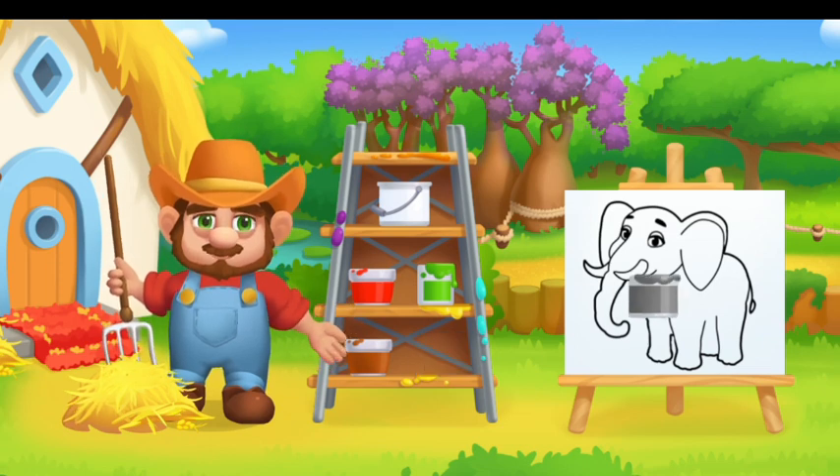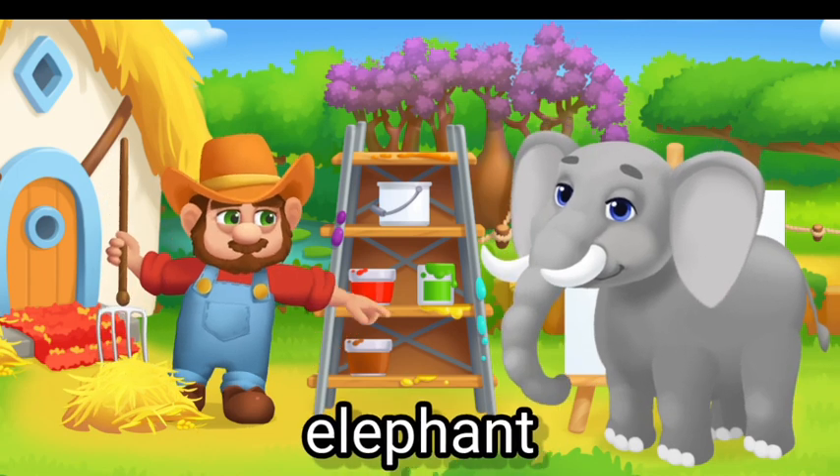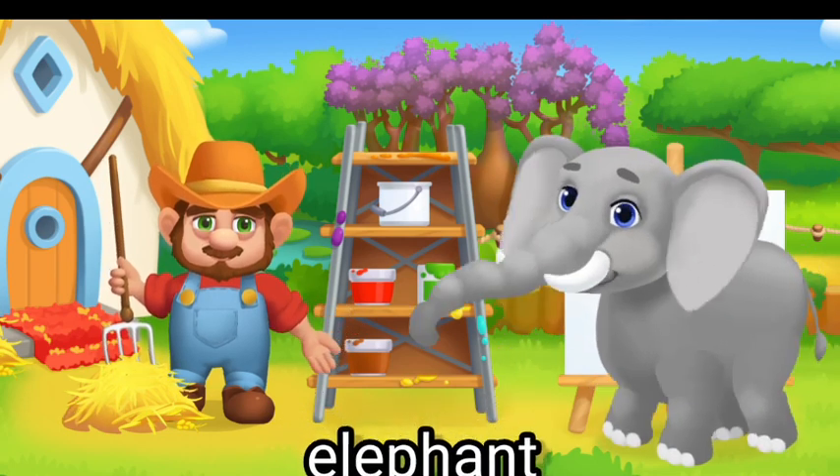Paint the animals in the right color. Drag the paint onto the animal. Great job! Grey Elephant.